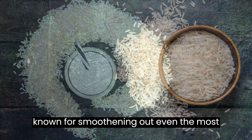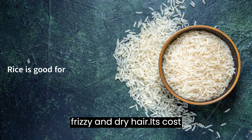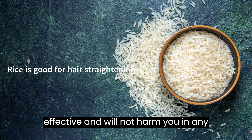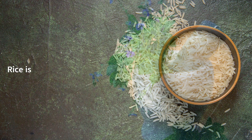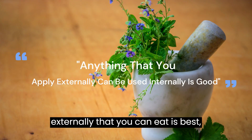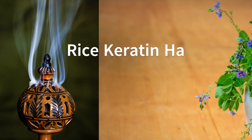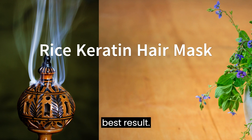Rice is known for smoothening out even the most frizzy and dry hair. It's cost-effective and will not harm you in any way. Anything that you apply externally that you can eat is best according to Ayurveda. Follow the recipe exactly as given to get the best results.